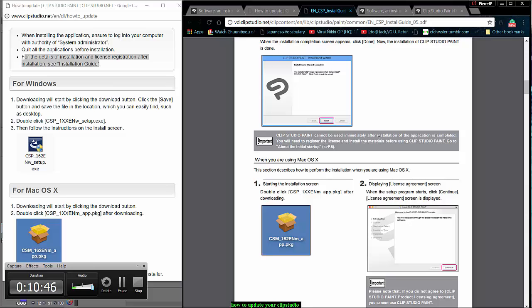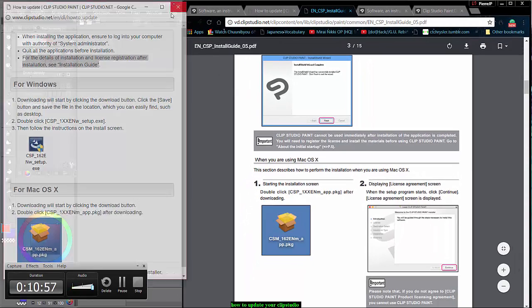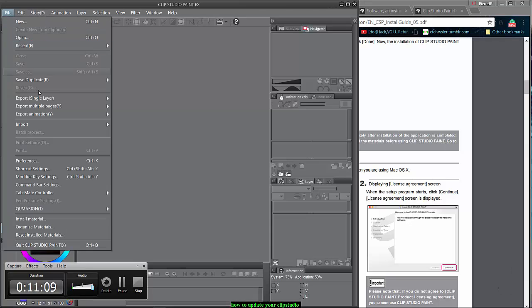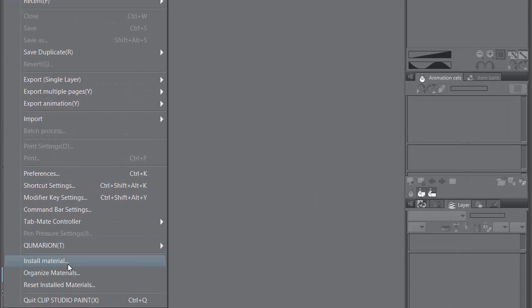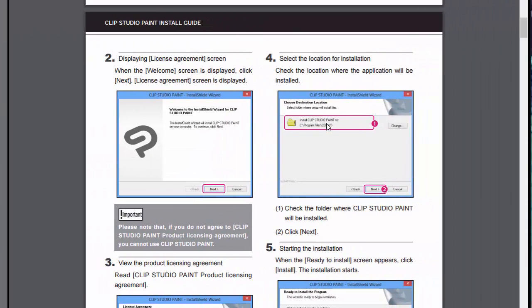Clip Studio cannot immediately be used after install — you also need to register your license and install the material. Since your license is already registered, all you have to do is click Install Material before using Clip Studio Paint.